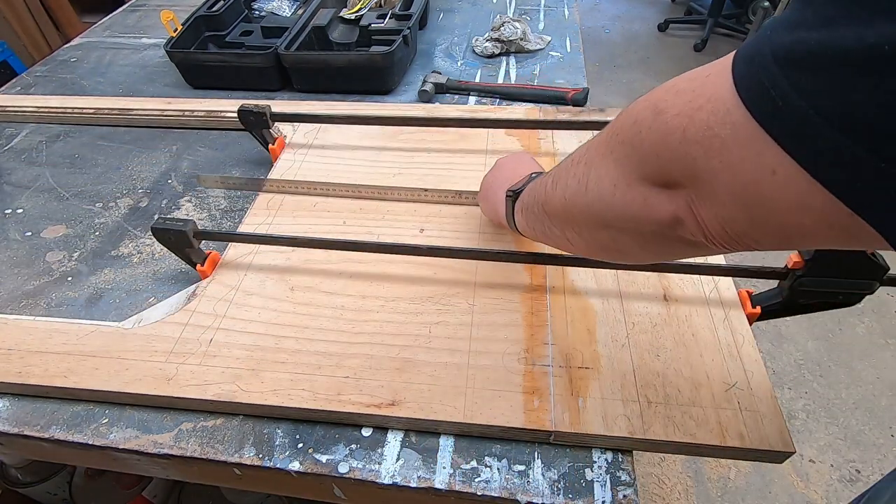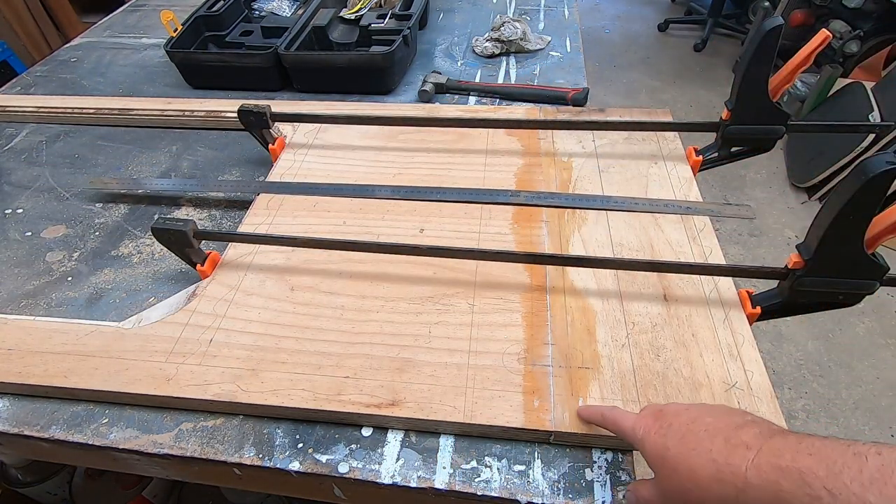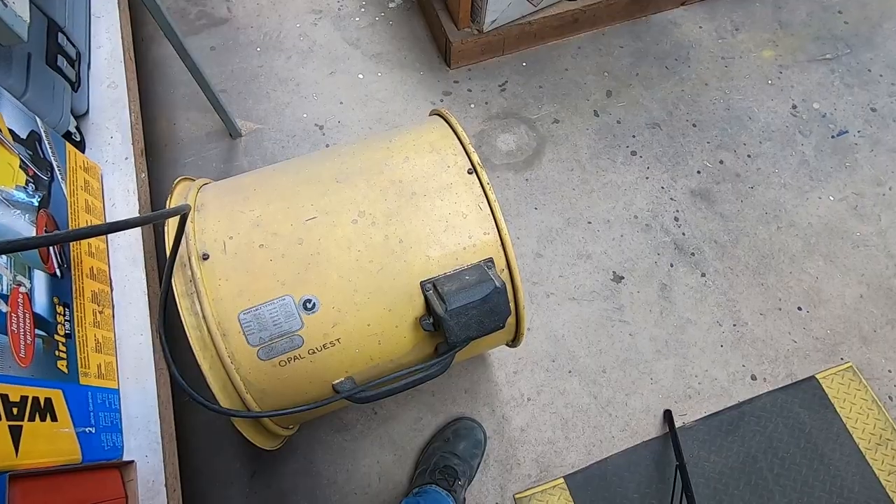It's nice and level, so I'll let that set for a bit and I'll start making this steel frame to go around the edge. Time for a little house cleaning.